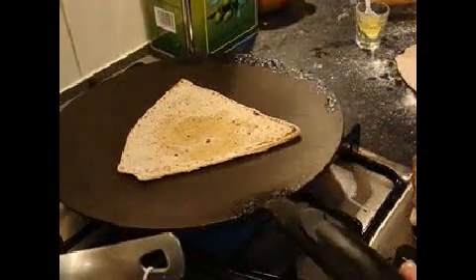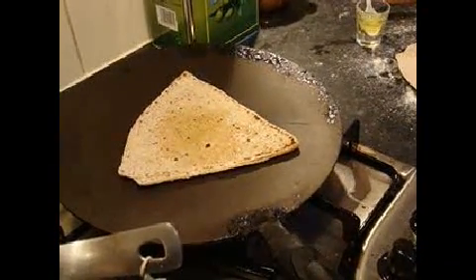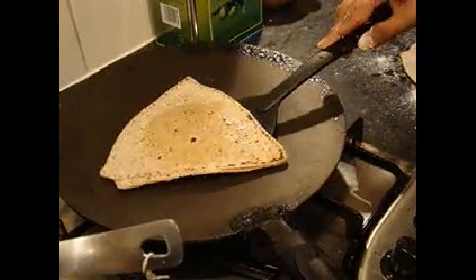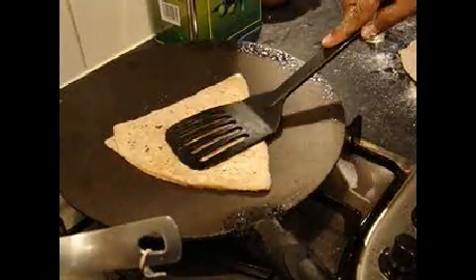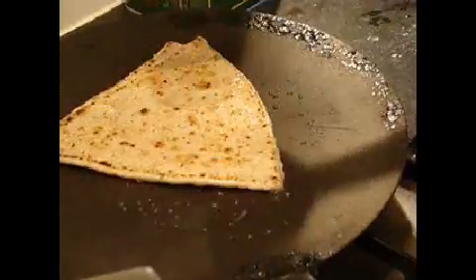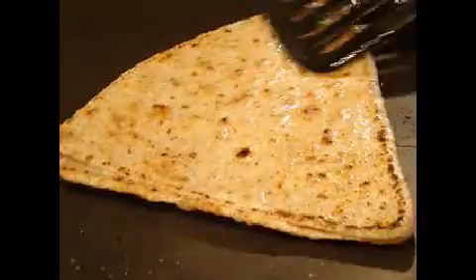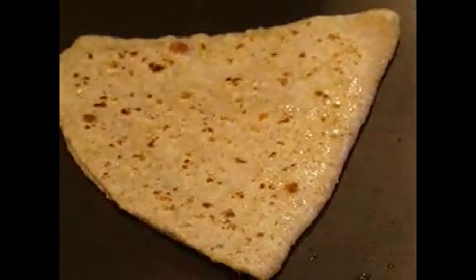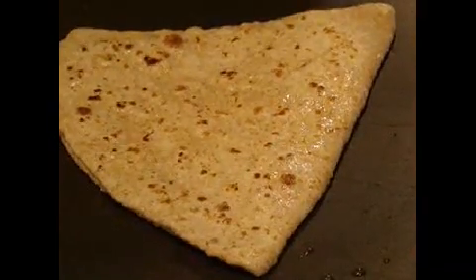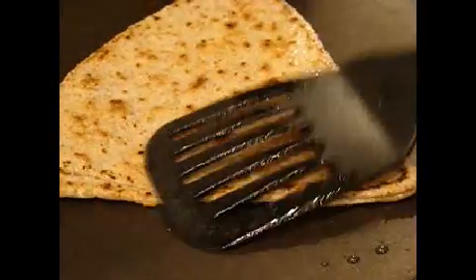Put a little oil on the first one. Flip it around to make it a little bit more oily. Flip it — you have to flip it around three times. Put a little oil in to make it a bit more nice.